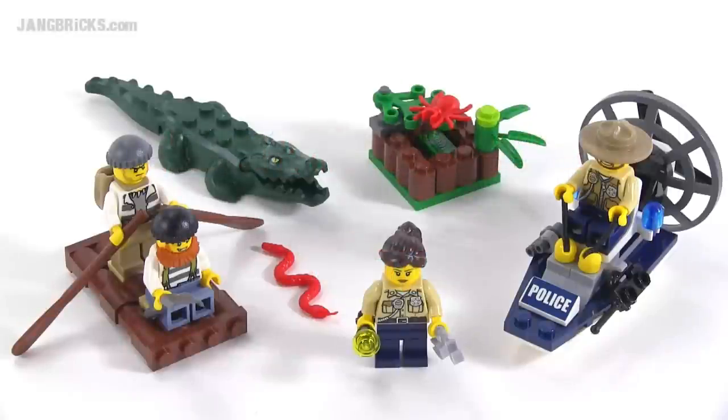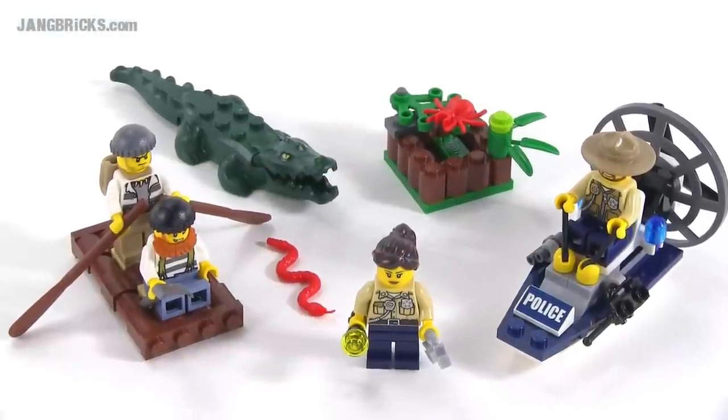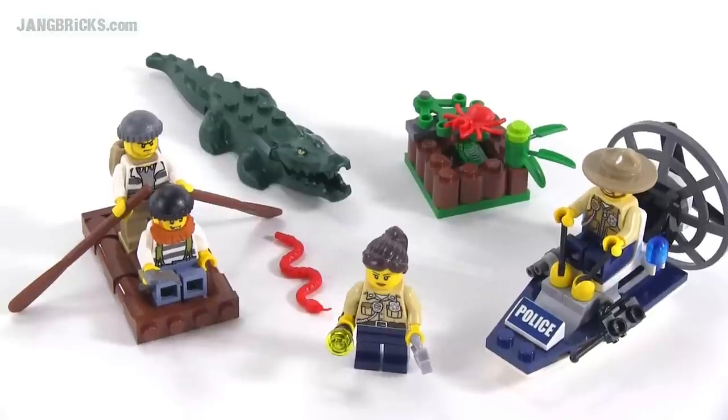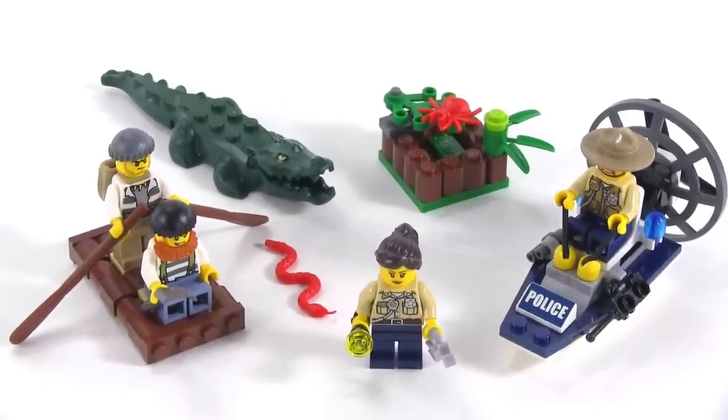Hey everybody, it's Jang here with a look at a LEGO City 2015 set that was released just a little bit early, like they usually are. These are available for sale right now. This is the Swamp Police Starter Set.